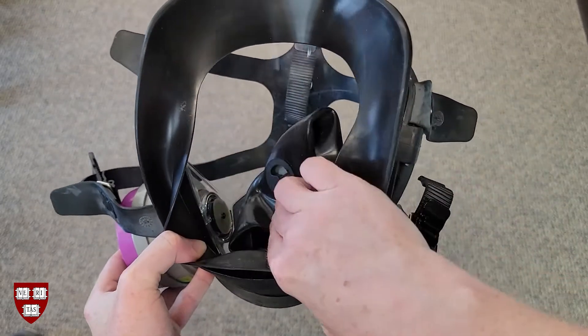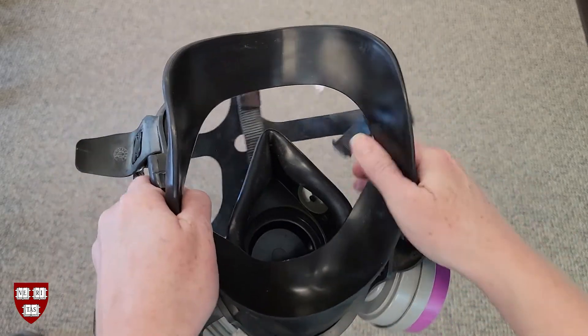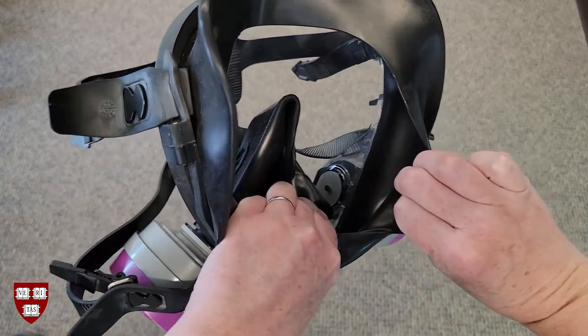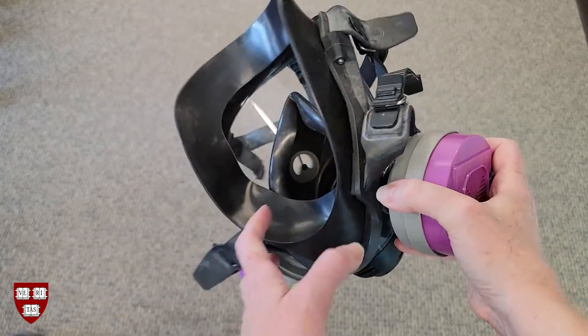Check the inhalation valves. They can sometimes be tricky to find but are always located near where the cartridges attach to the facepiece. You may have to gently move parts of the respirator to see them. They should lay flat on the valve seats. Correct any snagged valves.